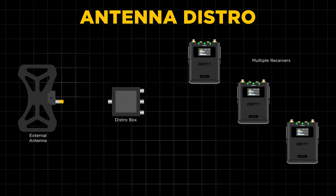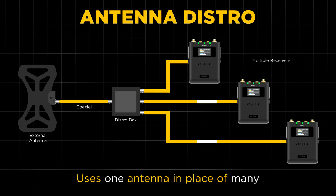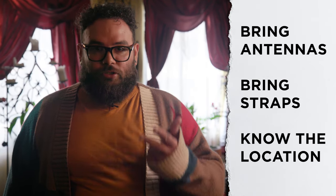Lastly, if you need to distribute an external antenna signal to multiple receivers, you should add an RF antenna distro to your kit. An antenna distro lets you use fewer antennas to collectively absorb all of your frequencies and distribute them to all of the receivers in your kit, without having to set up a separate antenna for every single device. Bottom line: if you're going to be shooting professionally, make sure you bring antennas and straps, and have an understanding of where you're going to be shooting. Do your homework.